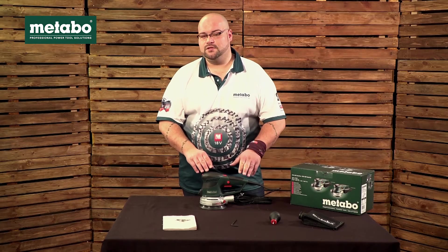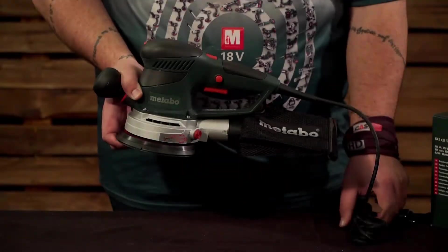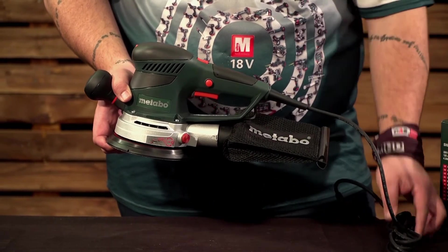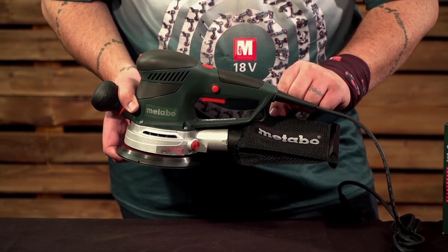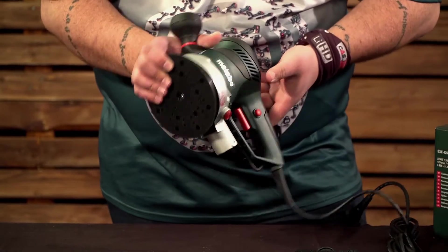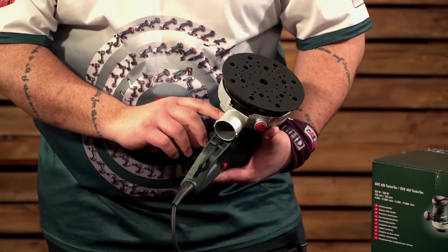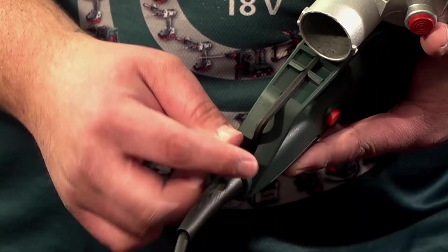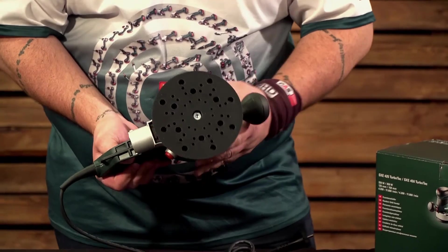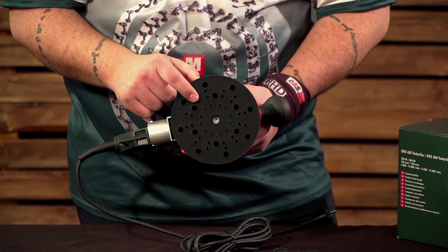Now let's have a look at the features of this machine. This unit comes with a 4 meter power cable and a removable dust bag, which I am going to remove now just so we can look at the other features. In the back you've got an onboard tool storage that houses your allen key, which is used to remove the backing pad.